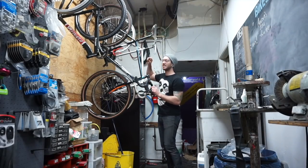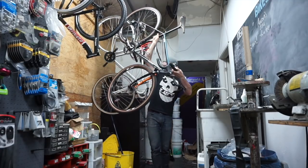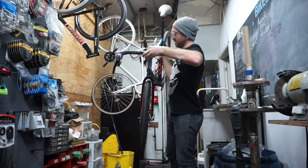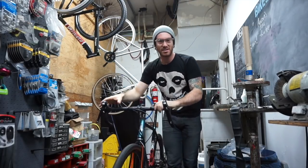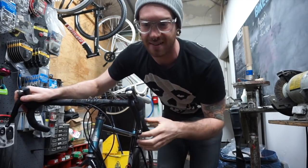This is Brent's gravel bike. Excuse the mess back here — it's where I hide everything so you guys don't see how messy it gets.